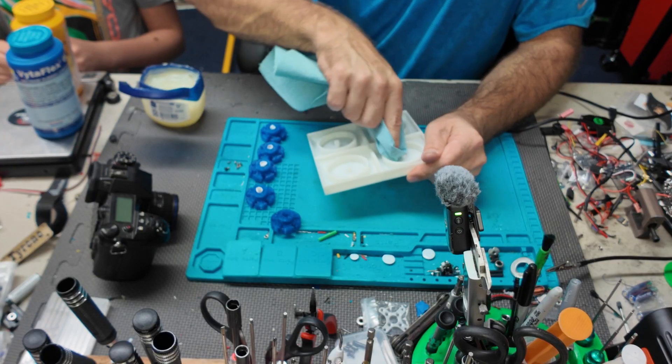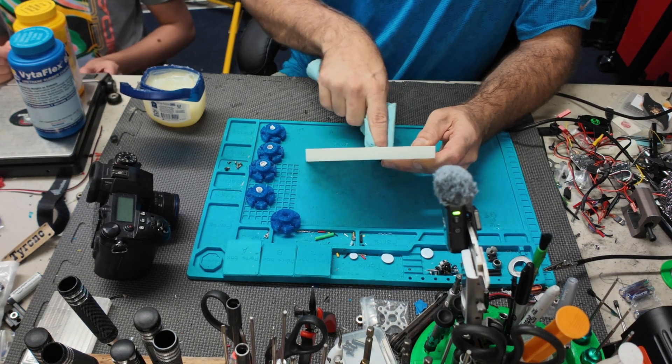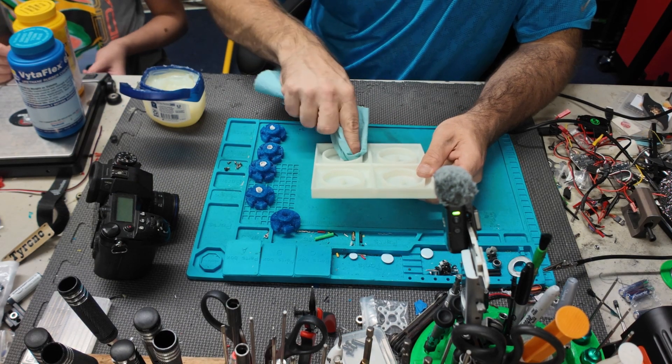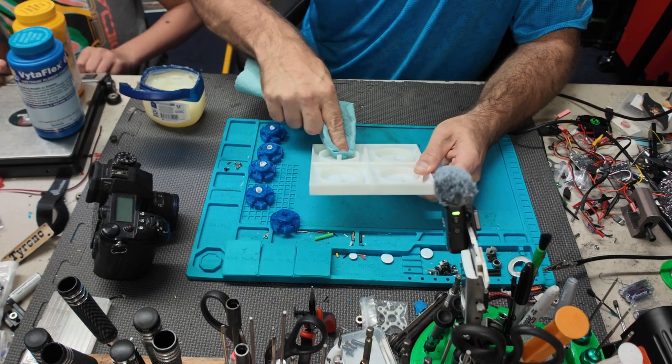We're not going to put very much on there. The way we're going to do this is we're going to go by weight — we're going to use the scale to make sure we pour out equal amounts. When you're mixing Vitaplex A and B, you've got to mix them 50/50.